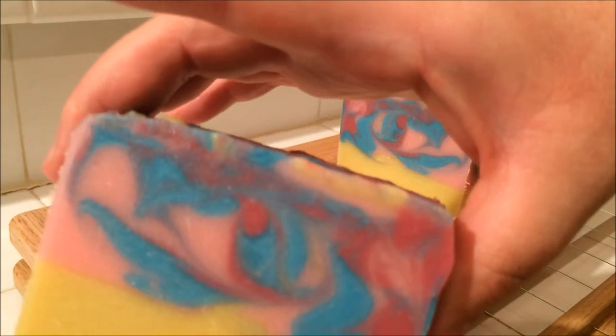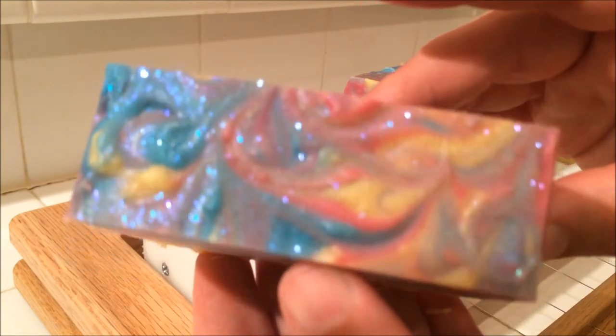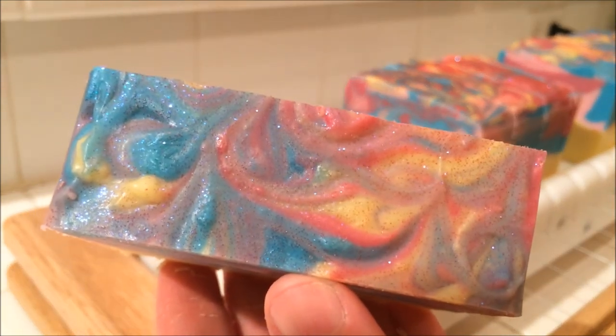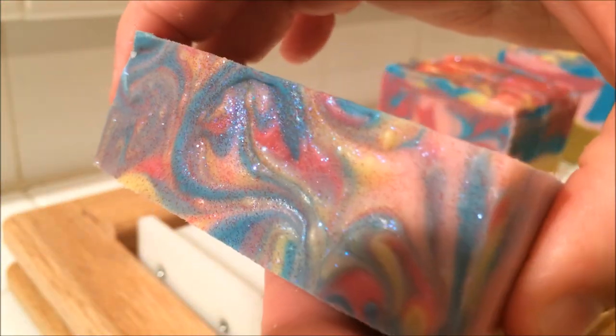It looks almost like a Hawaiian theme. We'll make a variation of this one — a Hawaiian themed one. What do you think? Let me know if you think that's a good idea or not. Super happy with the sparkle too, because Las Vegas is a bright sparkly city, so I used extra glitter on this one. Look at how that shines.